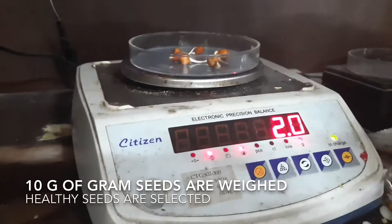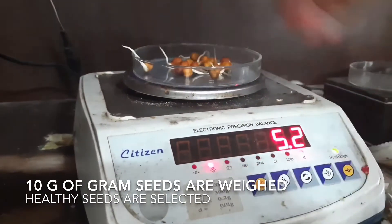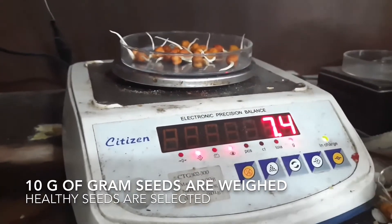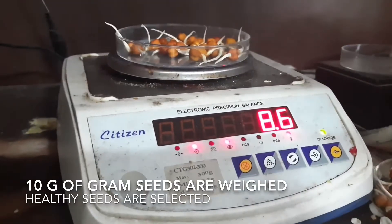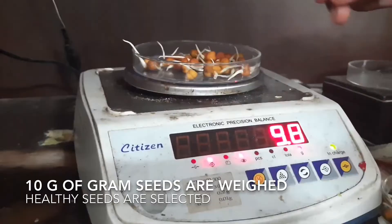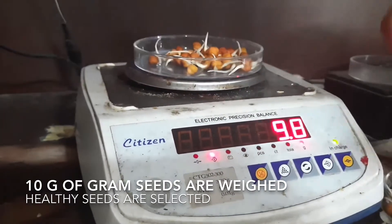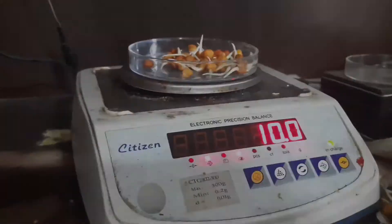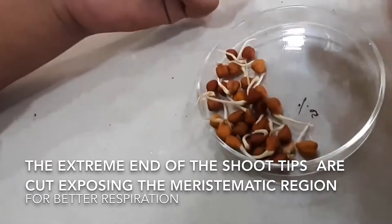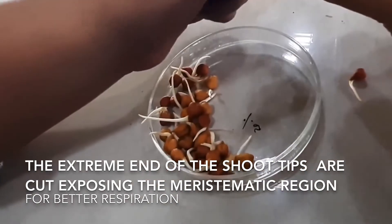10 grams of the germinating seeds are weighed in a digital balance. Make sure that we are taking healthy seeds so that we get a better result. Also, make sure the extremities of the shoot tips are cut so that the maximum number of cells are exposed for better respiration.